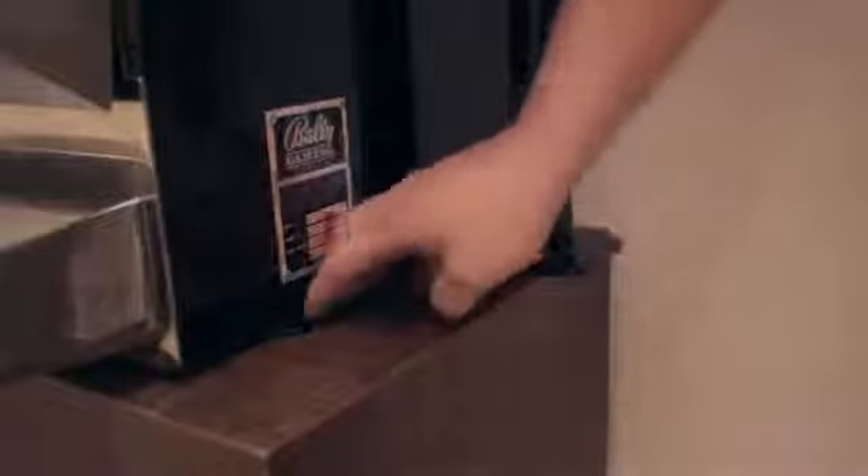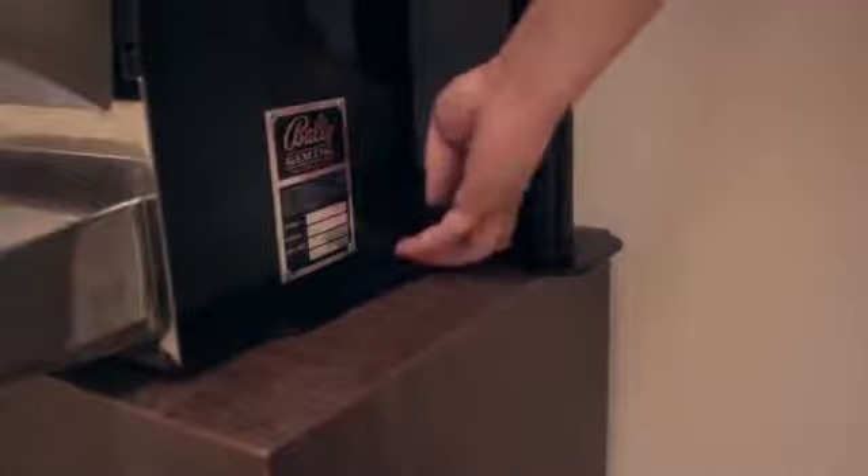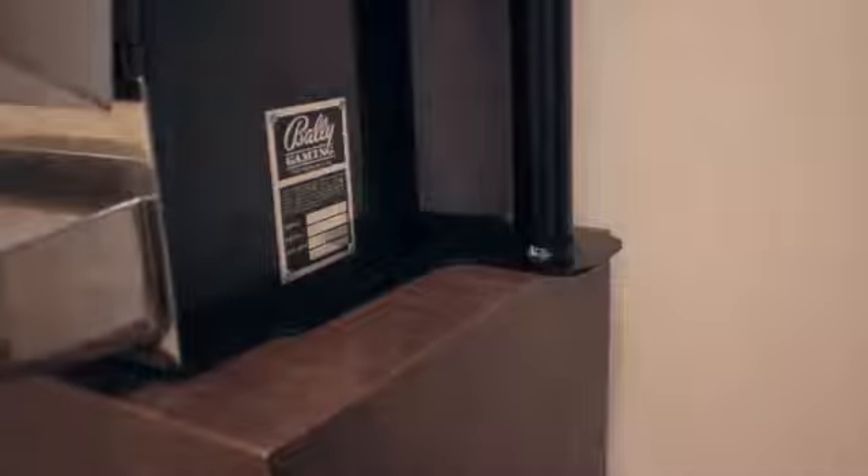As you can see here, the bottom of the stand is sandwiched between the base of the slot machine, so it has a nice firm base in there.